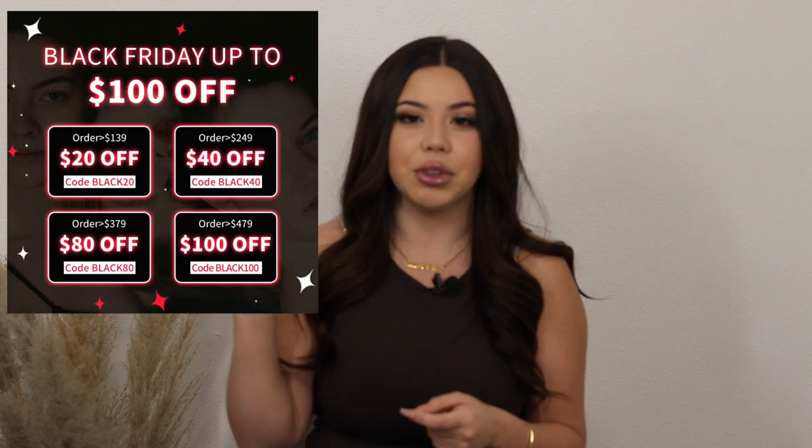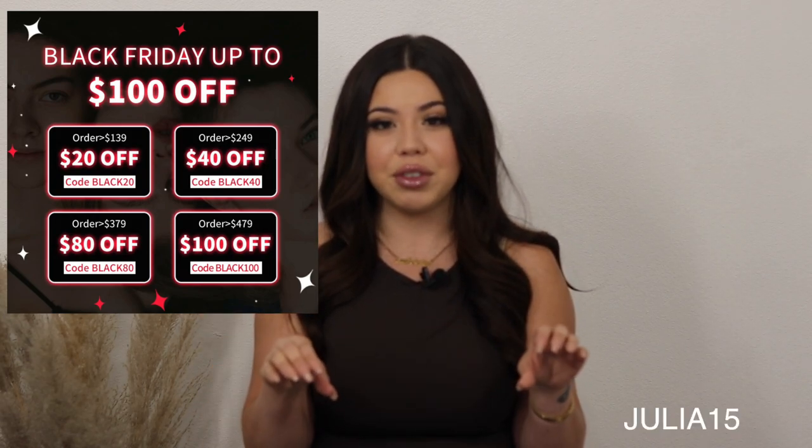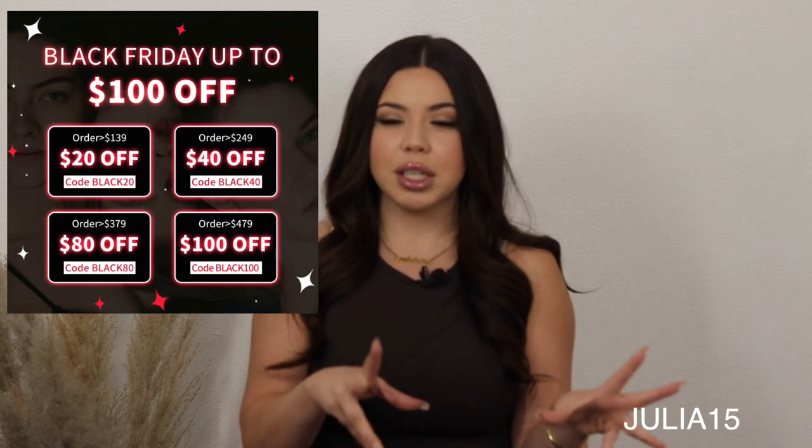Today we're going to be talking about all the amazing deals that VI's is going to be having for their Black Friday sales event using these selective codes that I did list for you guys right here. I also have an additional coupon that is Julia15. As long as you're purchasing $20 or more, you will get 15% off your entire order. This code is valid until November 27th.